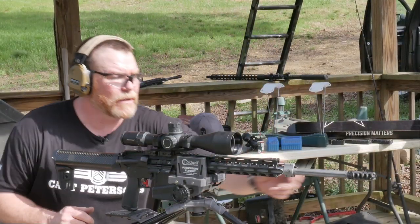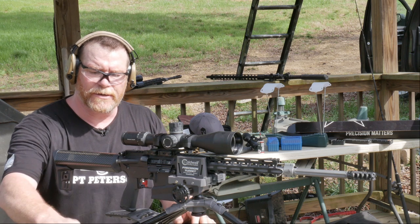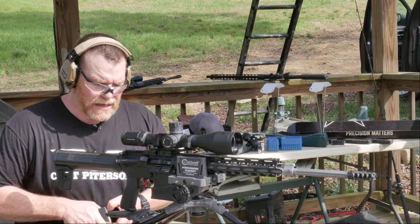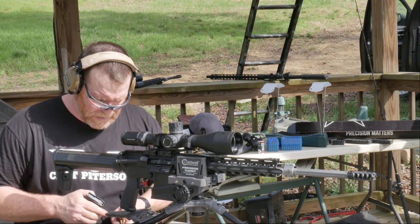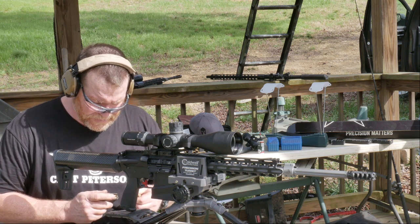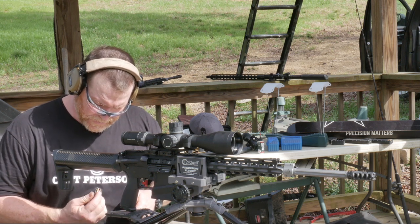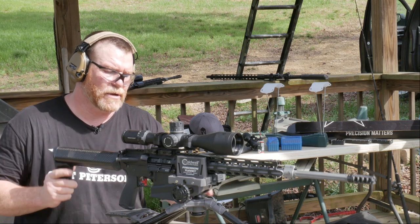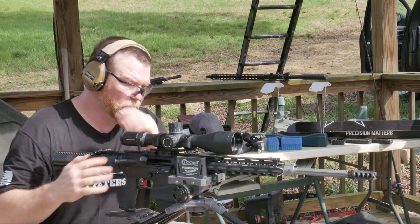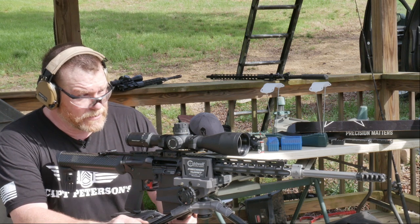The barrel has cooled down significantly - completely cooled down. I'm going to go ahead and hit it back down to the 100 with the 77 grain. One of the things I do want to try first is I want to go ahead and put the round on target. So we'll adjust our zero so that off the first round impact, we'll go one, two, three, four, five. I've got two rounds to play with to bring it to exact zero on the 100. For all you guys who are wondering, this is the Caldwell Precision Turret - I'll put a link down below to the Amazon store. $49 for this thing. Literally makes zeroing a breeze.